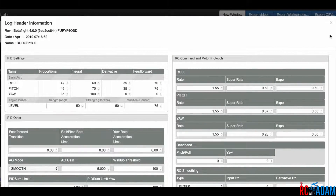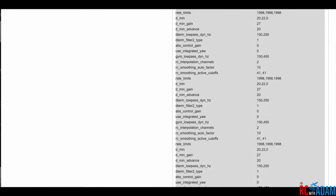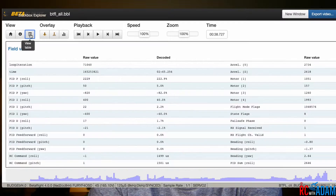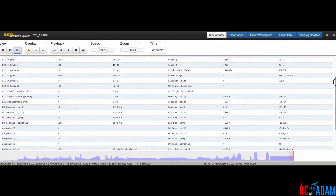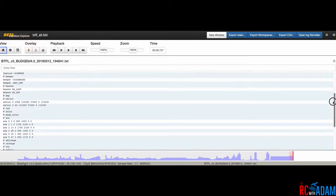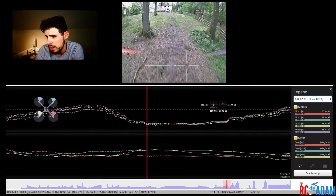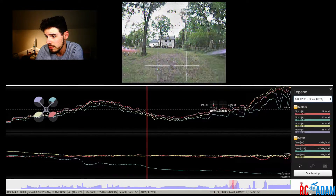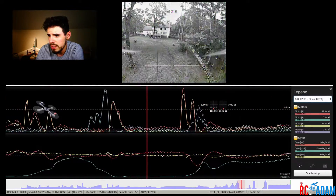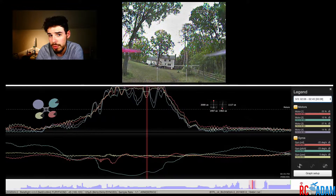By the way, I'm running my props so they're spinning outward. Here's all the information — you can feel free to pause it and check it if you want. Like I said, I'm not exactly sure what to look for, but there are a lot of smart people out there who could probably figure something out from all this information. And just in case the data was kind of hard to see on the overlay, here it is separate from the video.